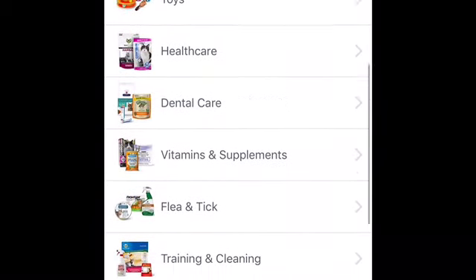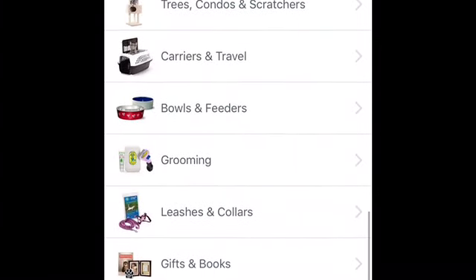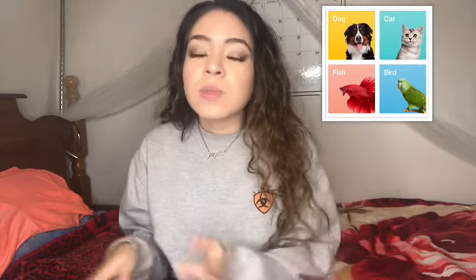You can get food, litter boxes, furniture for your cats, toys, collars — anything for any animal. It's a really neat website. It's my first time really seeing how it works, and I really like it. It's not really expensive; it's actually kind of cheap, at least for me.